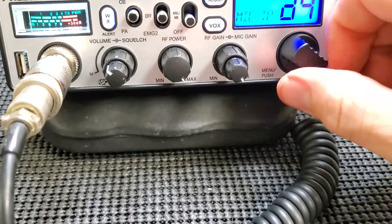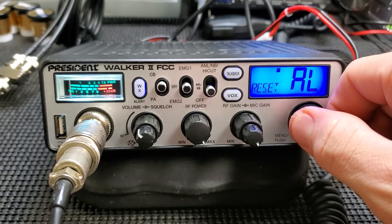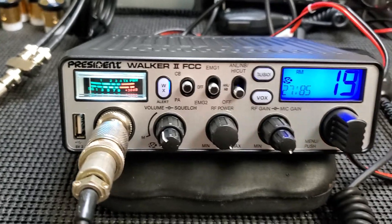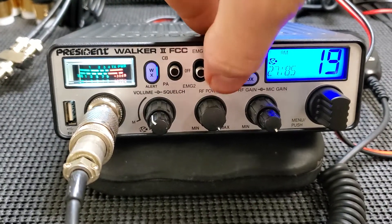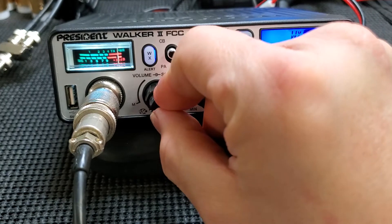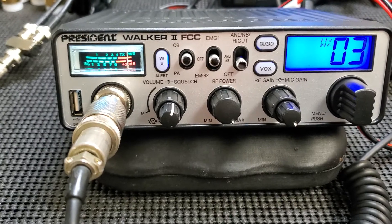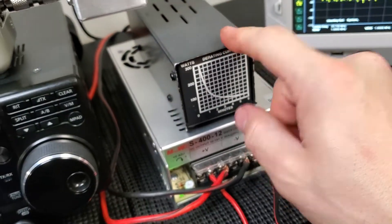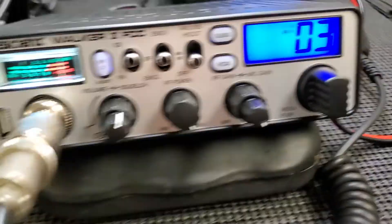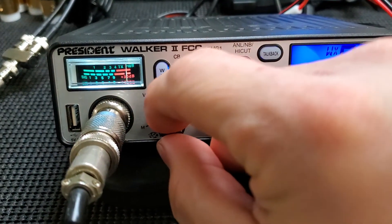Let's see what else there is. PA — I don't have a speaker down here to test, but I'm sure it would work. You can reset everything and go back to color. You've got your high cut and noise blanker. And you've got your weather. That shows you how good the receiver is in this radio — that's our antenna, just a dummy load, and I'm in a basement — full-scale reading.